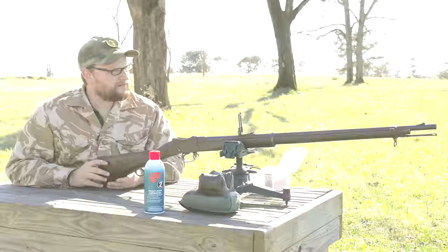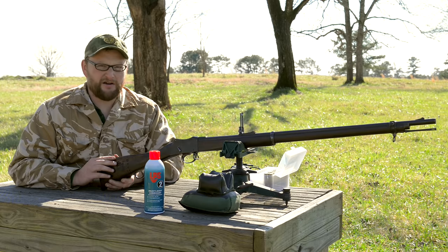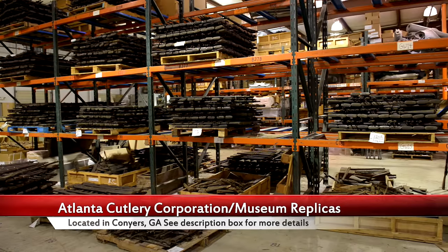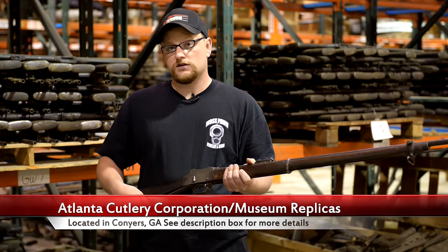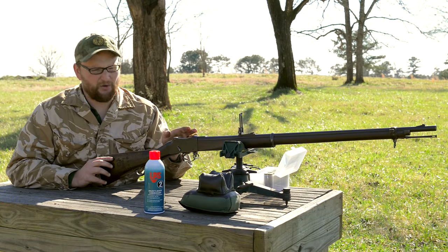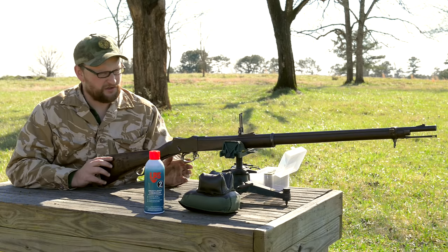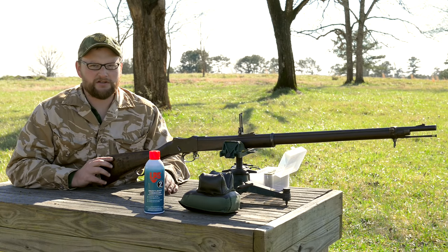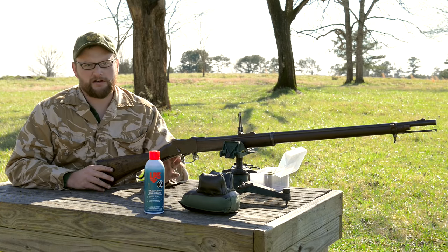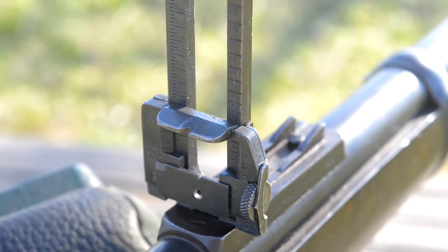Alright guys, we're going to be doing a little bit more work with the Martini Henry today. This particular example was acquired through Atlanta Cutlery in Conyers, Georgia - they're an excellent group of people to work with. You can go over there in the warehouse and pick one out, and that's what I did with this particular one. Today we're actually experimenting with a little bit of a modification. I can't take credit for this - it comes from a good friend of mine, Jens Boy 2003 here on YouTube.